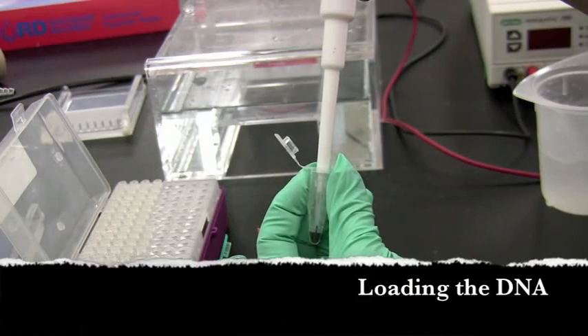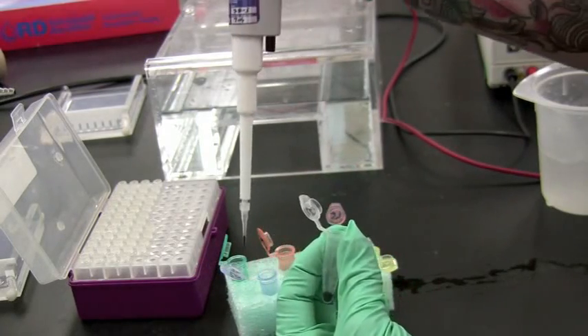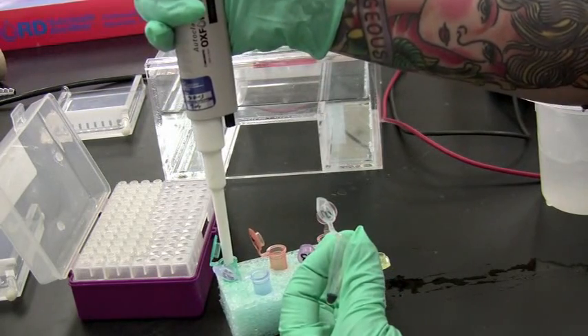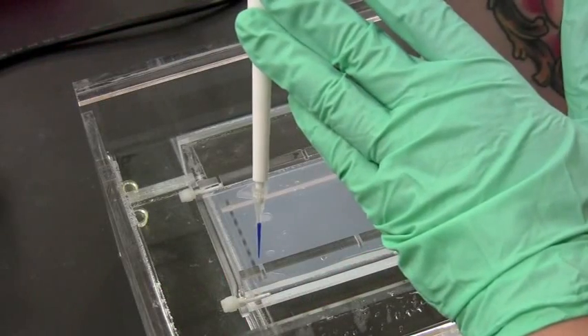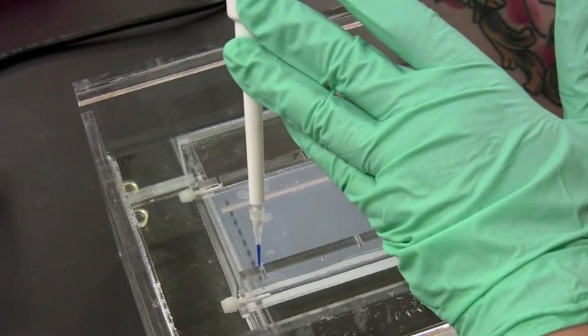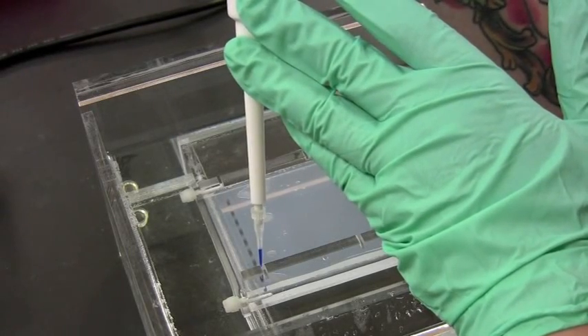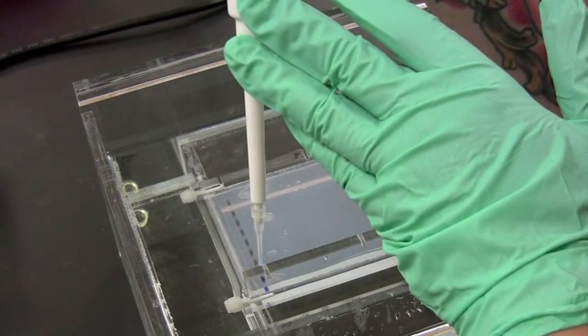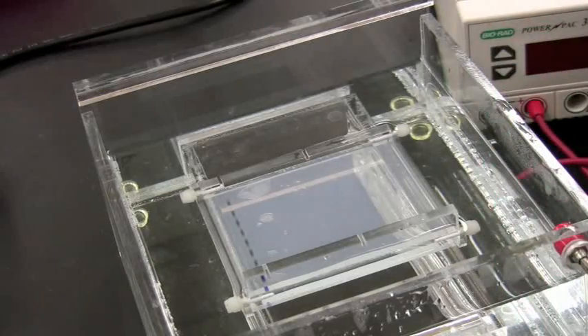To help visualize the DNA and make it more dense, a loading dye containing a dye and a sugar is added. Here, we are using 5 microliters added to each DNA sample after digestion. Pipette the desired amount needed to load into each well. Keeping steady, go inside the well but do not pierce it, and expel the DNA.